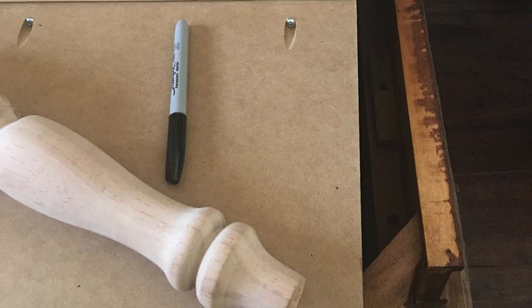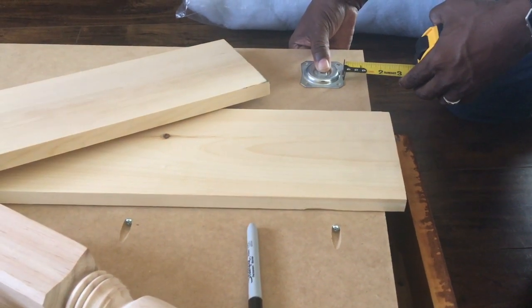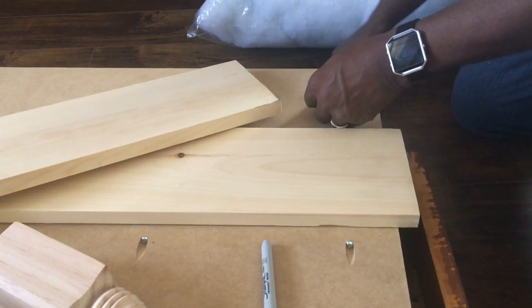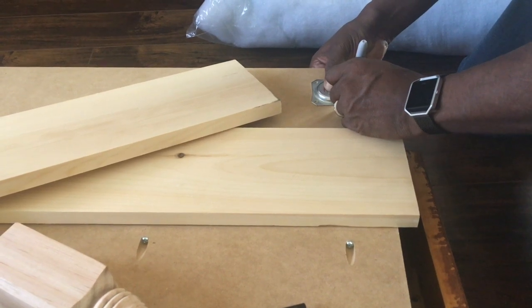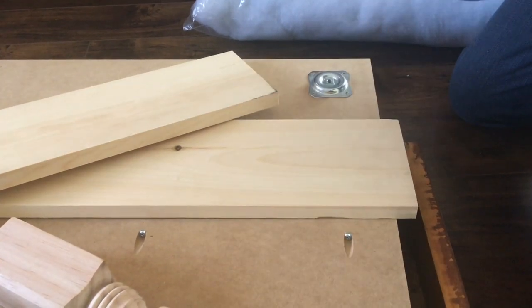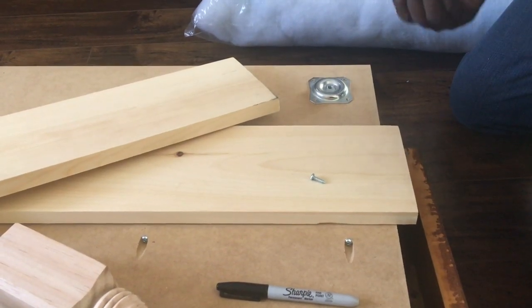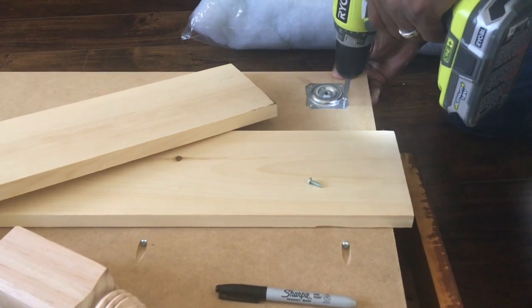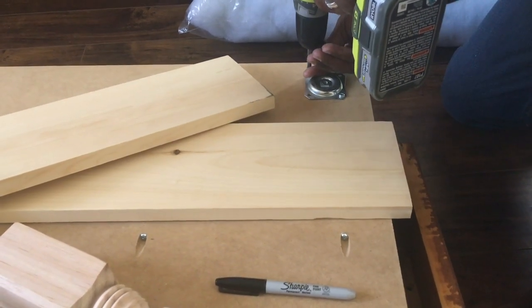We decided how far in we wanted the legs to go, then measured where we would place the leg brackets to be certain they were placed evenly all the way around, and then attached the leg brackets. Once we had the leg brackets in place, we marked the areas where they were going to be screwed in — just a little dot so that if the bracket moved prior to installation, we'd know where it was supposed to be because we already had the holes marked.